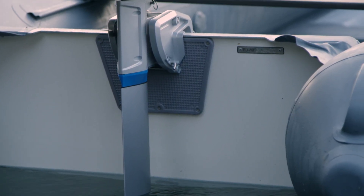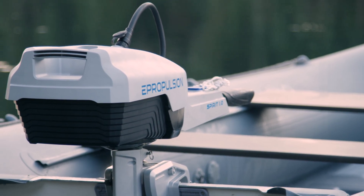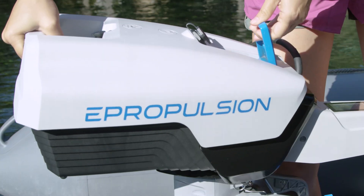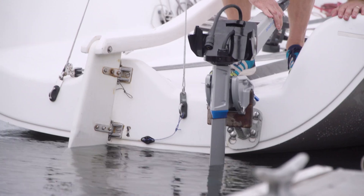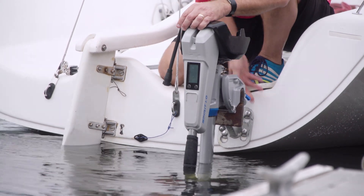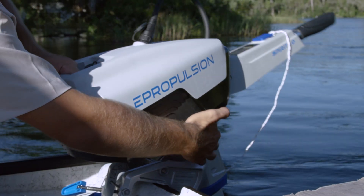The Spirit 1.0 EVO motor weighs only 44 pounds, including the battery. The battery weighs just 19 pounds, and it floats, so you don't have to worry about losing it in the lake. To install the battery, you just pull up on the blue handle and secure it to the bracket. It's really easy to pack and carry the motor because the tiller is foldable — you just pull out and press it down. There's also a travel bag set for the battery and motor.